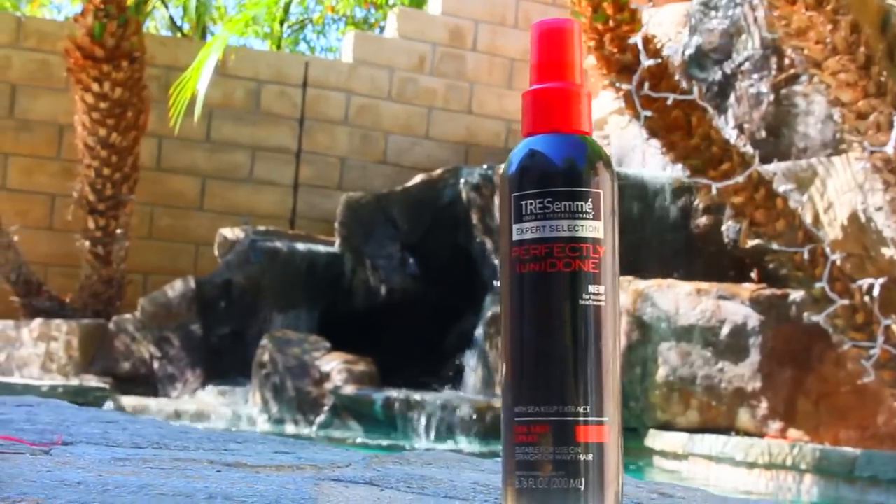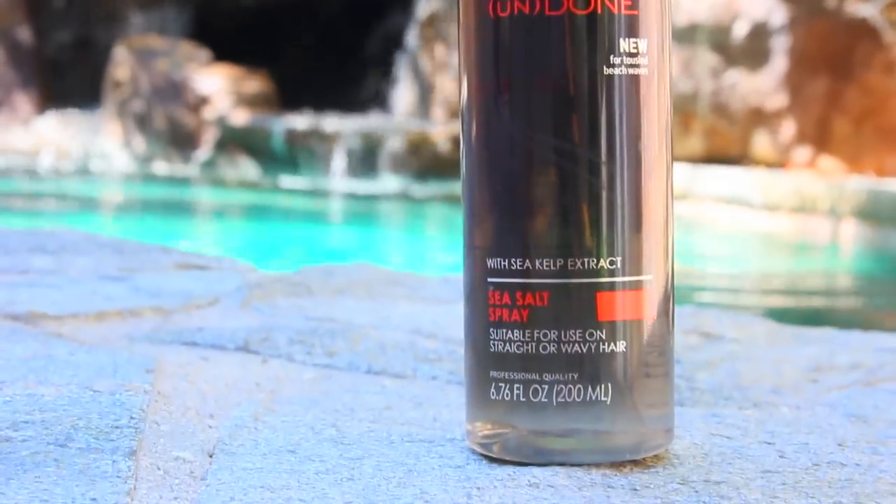I'm starting with my hair about 80% dry, so it's still a little bit damp. I'm going to spray the Tresemmé Perfectly Undone Sea Salt Spray all over my hair, just to give it some beachy waves. It's really going to help the hair hold the texture throughout the day, and it smells amazing.